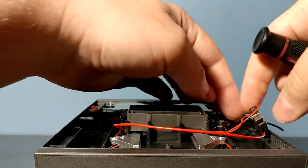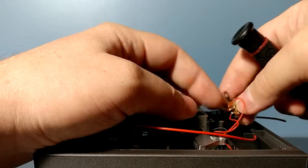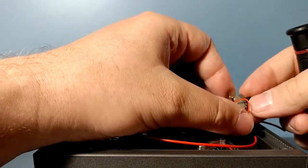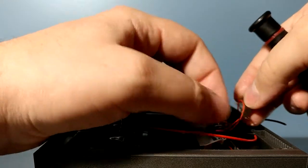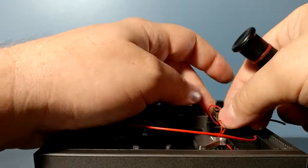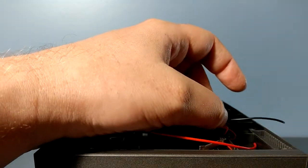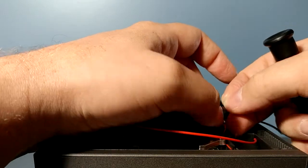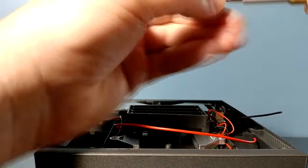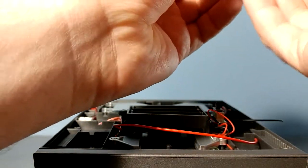These screws are a little longer than the ones that held the back panel on, and the ones for the switch have a wider head. So we'll try to keep these two separate and those two separate. Just make sure you're not squishing any wires when you reattach this — you don't want to pinch anything. We'll put our switch back; you don't really have to remove the switch, it just makes it easier to access things.